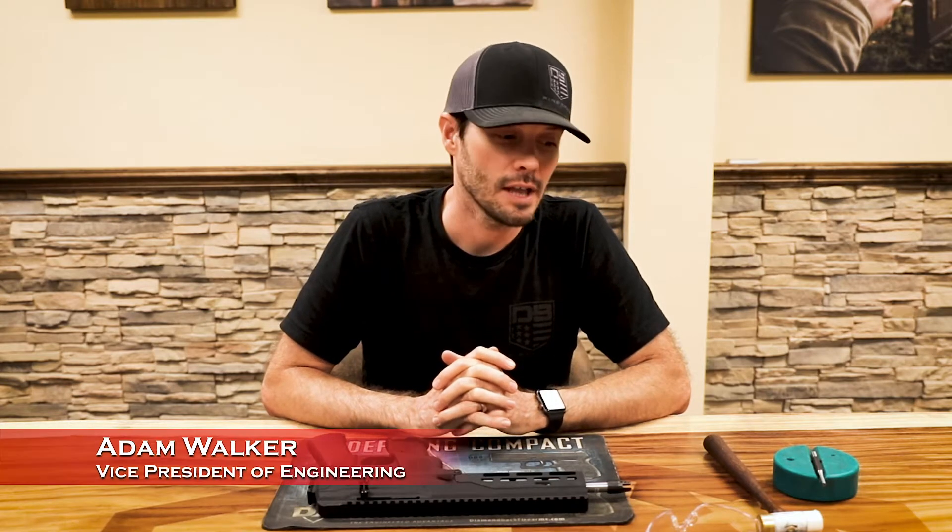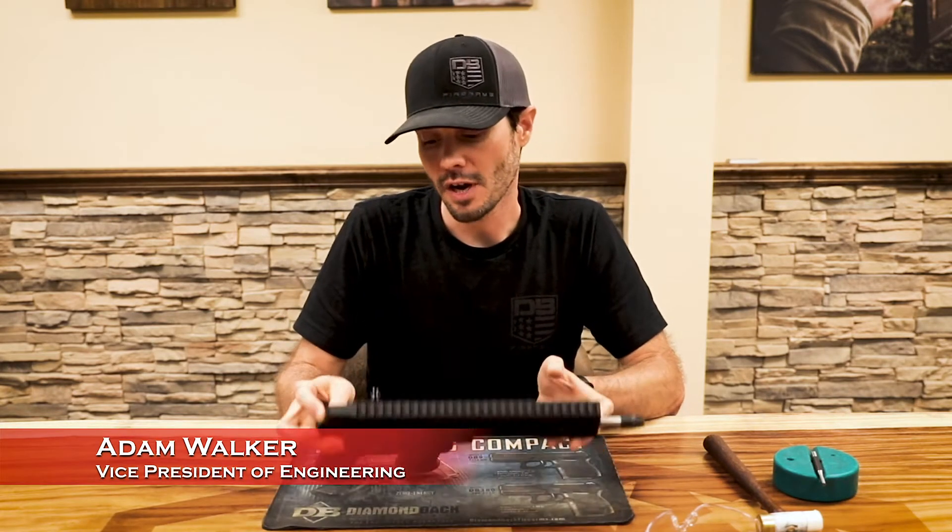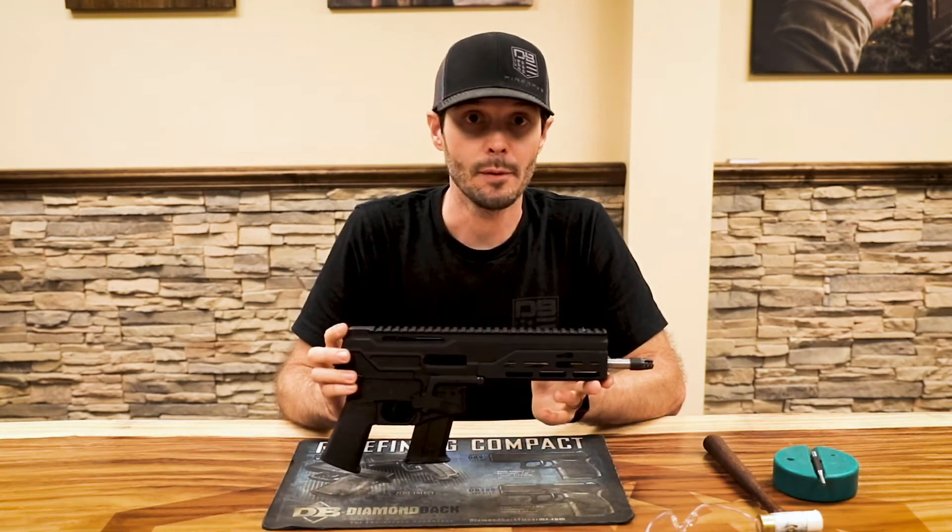Hey everyone, this is Adam Walker. I am Vice President of Engineering at Diamondback Firearms, and in today's video I will show you how to field strip the Diamondback DBX.